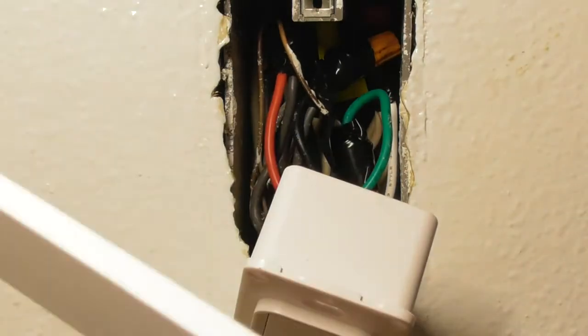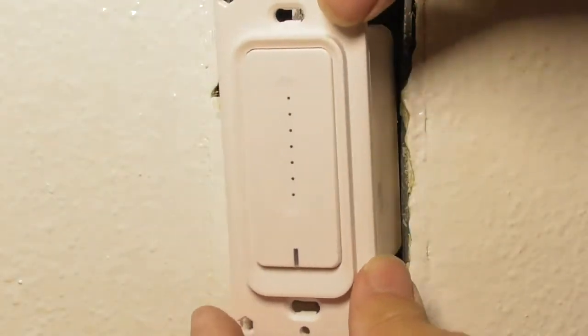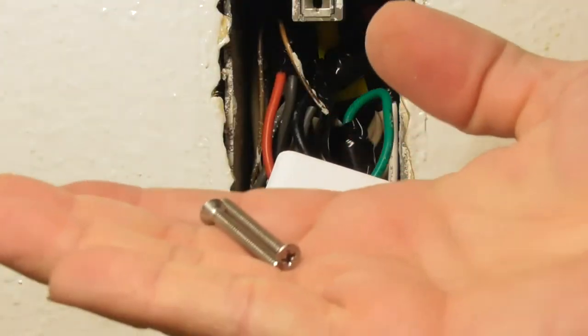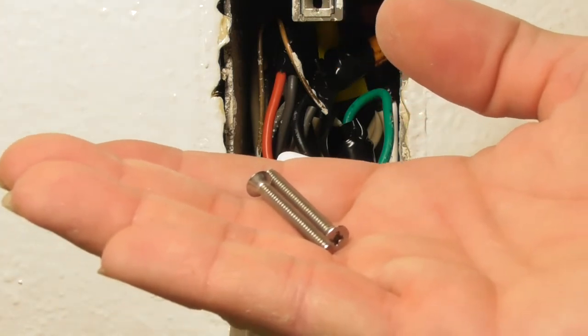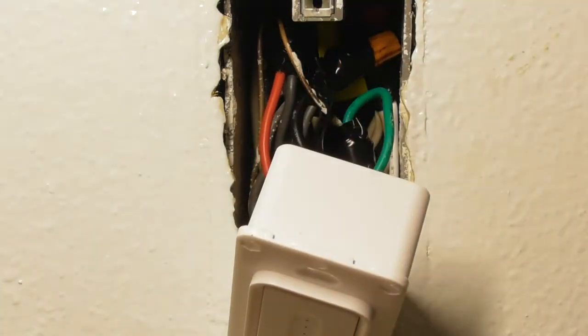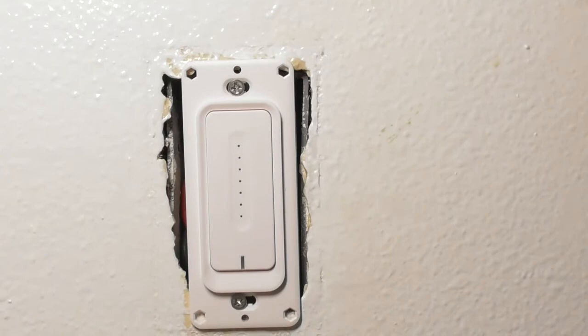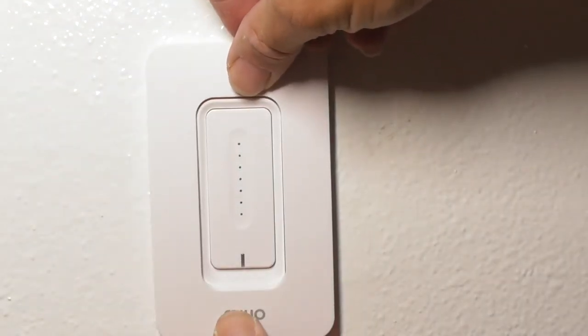After you get everything wired up, remove the front cover — it just snaps on, so remove the front cover. You're going to mount the switch inside the outlet box using the two screws that came with it, or your original screws if preferred. Mount the switch inside, then get the faceplate on — it should snap on.